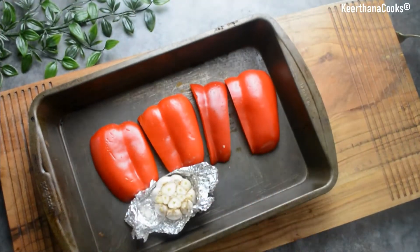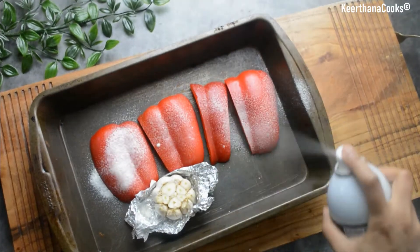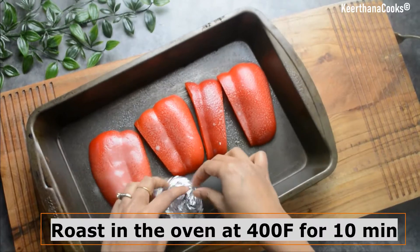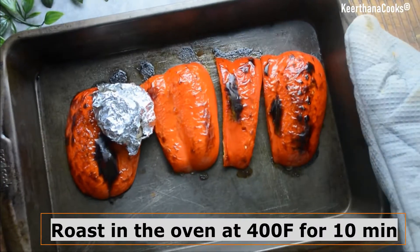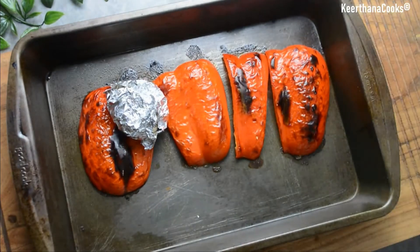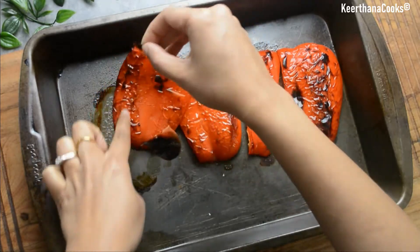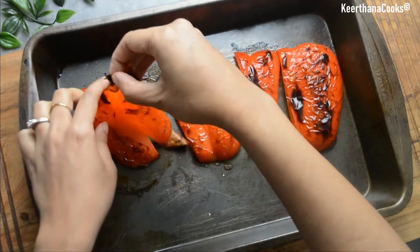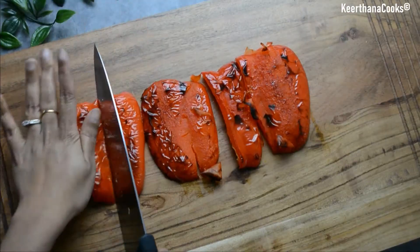It's time to drizzle some oil — I'm using extra virgin olive oil here. Now let's roast it in the oven at 400 degrees Fahrenheit for at least 10 to 15 minutes. Our bell peppers are completely roasted now. It's time to peel the skin. If you really like a smoky flavor, I prefer to keep the skin a little bit so that it gives a nice depth of flavor to our dish.